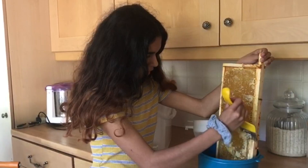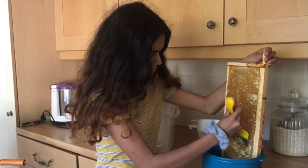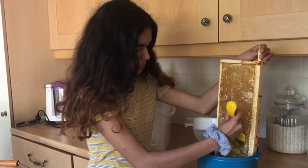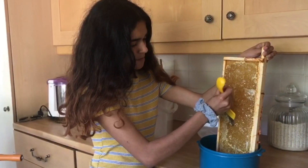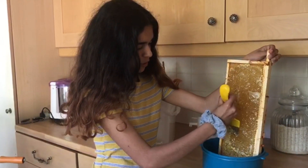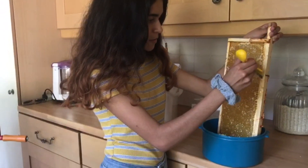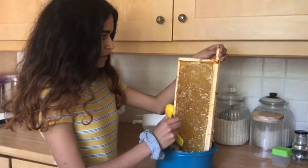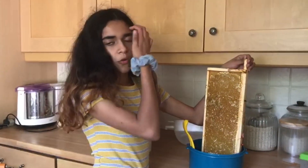It's okay if you accidentally go a bit too deep, because you can use whatever's left in the bowl and sieve that to get as much honey out. That's one side basically uncapped, and you want to do the same on the other side as well for all of your frames.